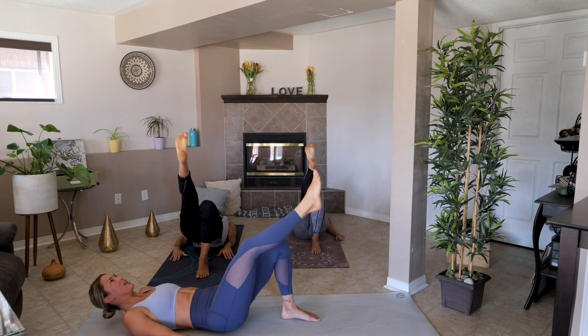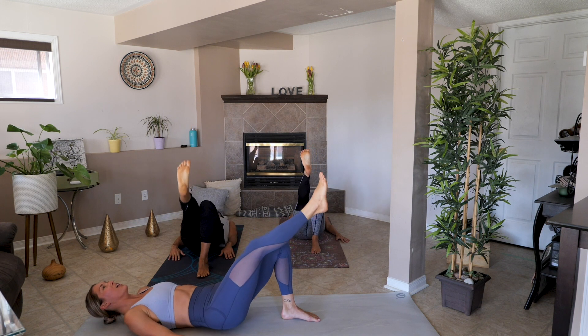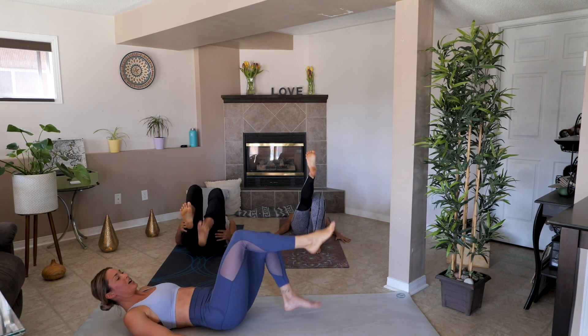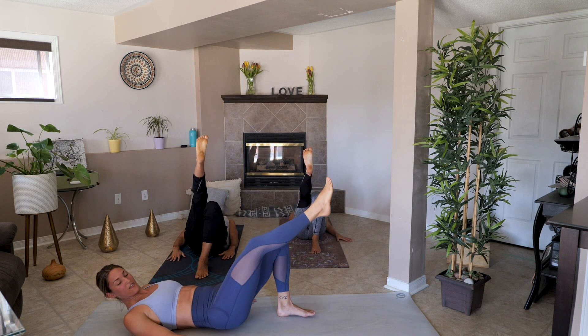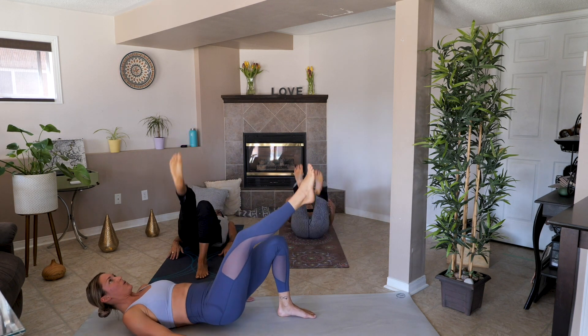Fifteen seconds. Come on, yes you can! Five, four, three, two, one.